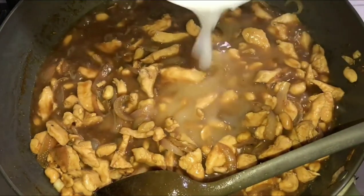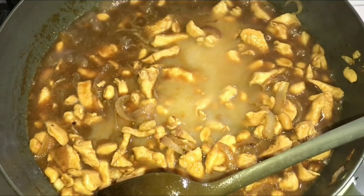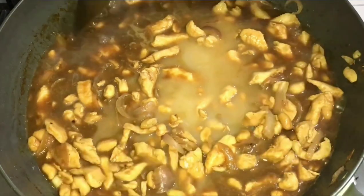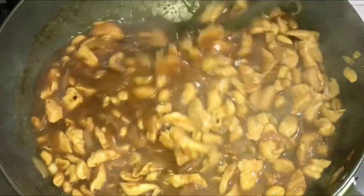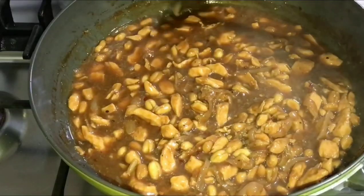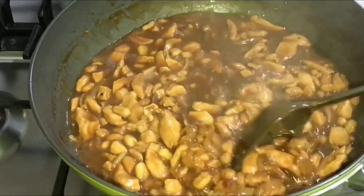Now it's time to add the slurry. Be careful not to add too much or the sauce will be too thick like paste. Once you add it, mix immediately so it doesn't get lumpy. I also added chili flakes for a kick. That's the consistency I want — slightly reduced and thick.